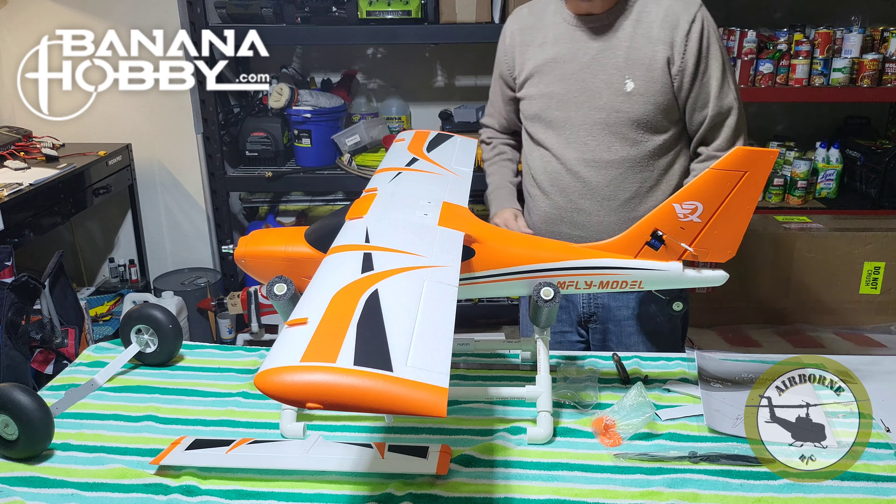Now to start off, we're going to go by order of the manual. We're going to go with our wing. First thing you're going to need is this Y-connector. We're going to go ahead and hook it up to both sides.